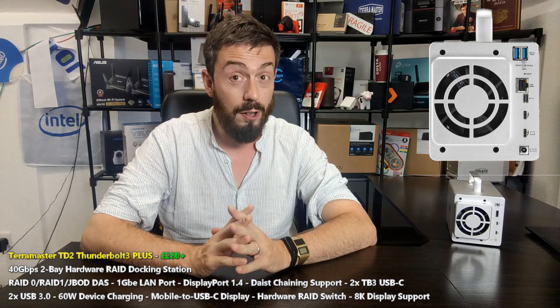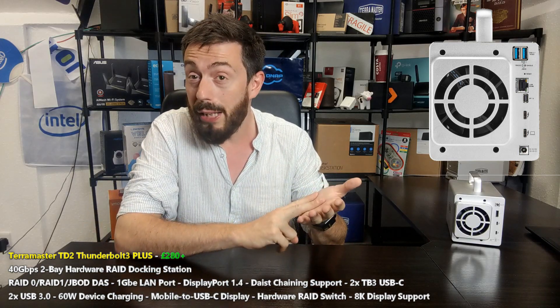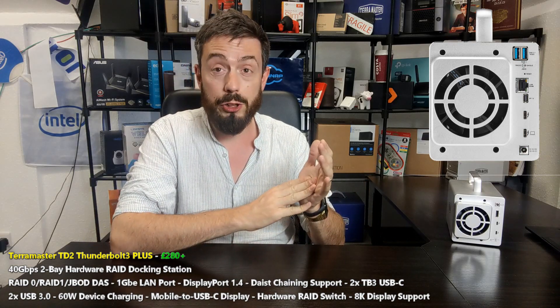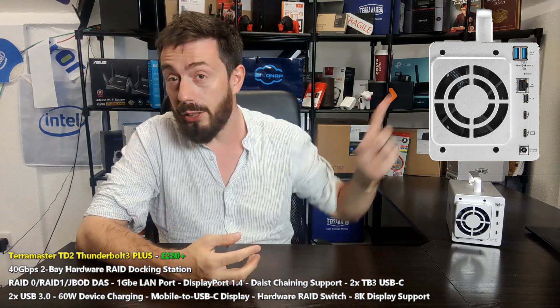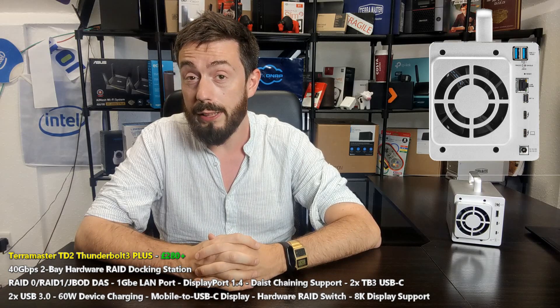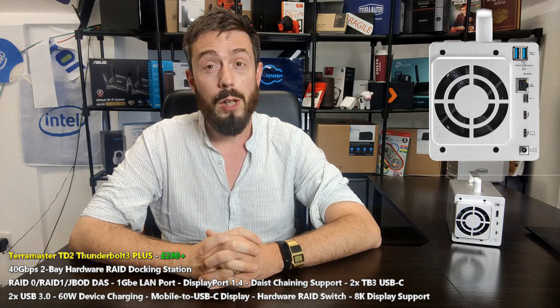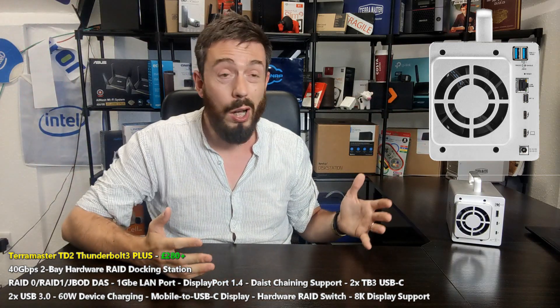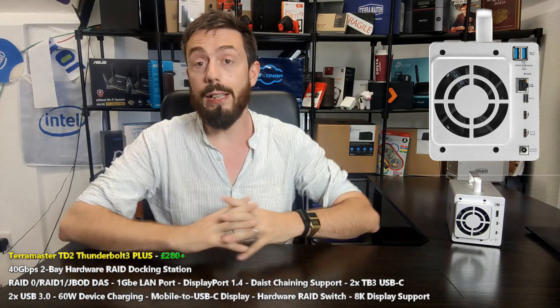I'm really interested to see how this pans out moving forward, because TerraMaster - who were always the budget choice - I'm seeing more and more of their solutions, like their two-bay and four-bay 10GbE systems, really challenging the market. When we get one of these in the studio, it will be fun to see just how good those speeds are. Remember, this is still a two-bay device, so even with SSDs you're looking at maybe 500-700 MB/s, and with hard drives probably between 350 to 450 MB/s conservatively.